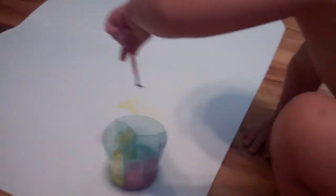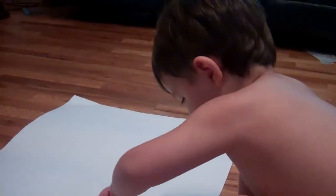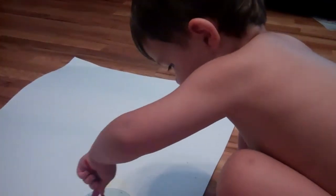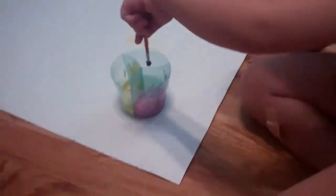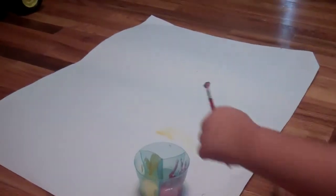Yay! What colors do you have? That's just your water — that's just to clean your brush, and then you can put it in the pink. What color paint do you have? Pink. Pink, yeah.